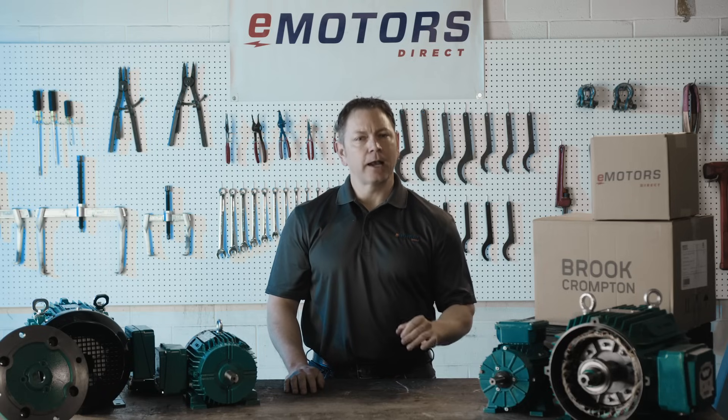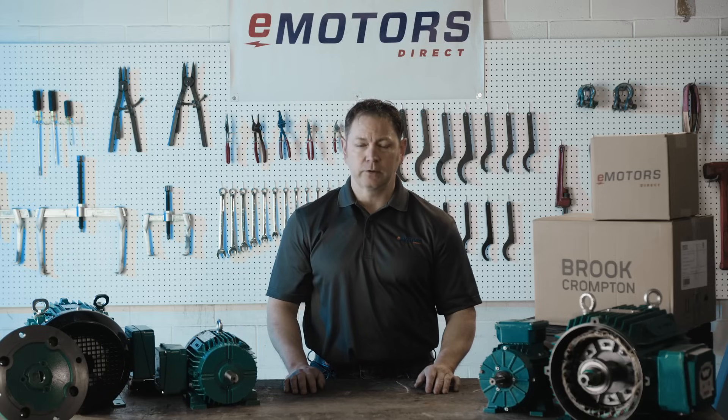Hi, I'm Keith with eMotors Direct, Canada's go-to source for all things motors. We're known for our unmatched availability and expert technical support. If your motor is out of stock or discontinued, we'll find the perfect alternative to keep your operations running smoothly.